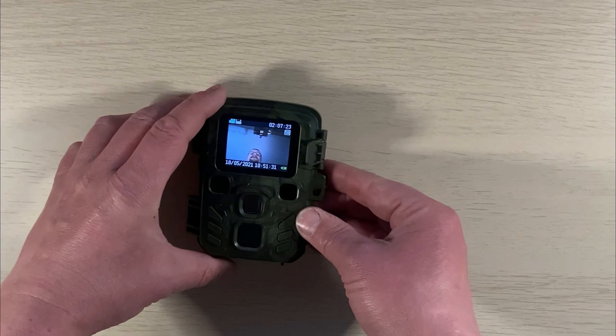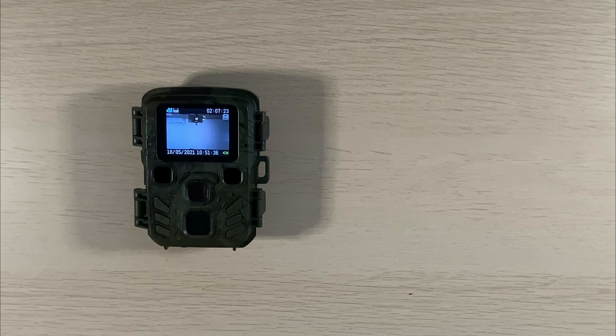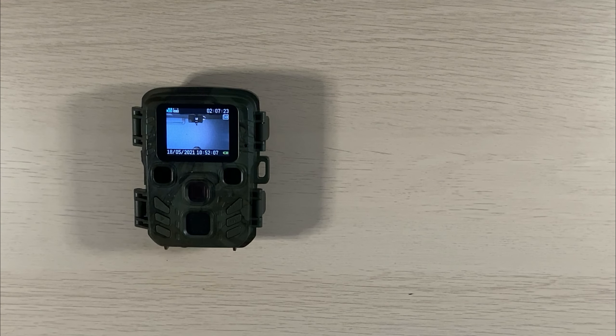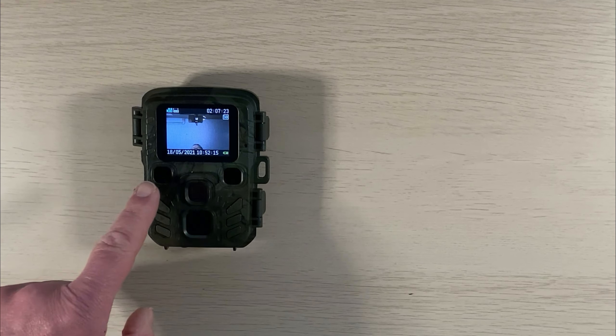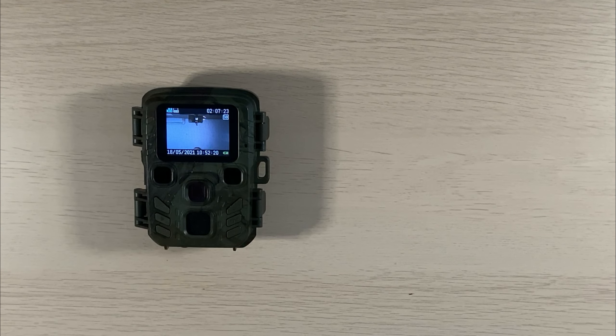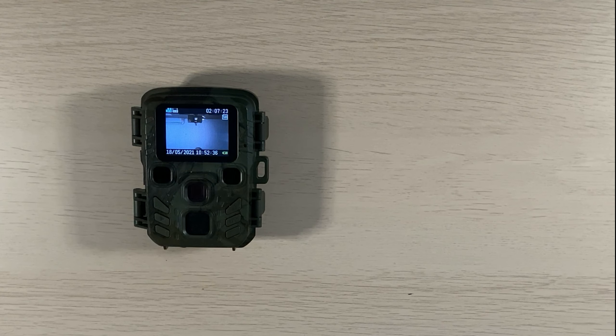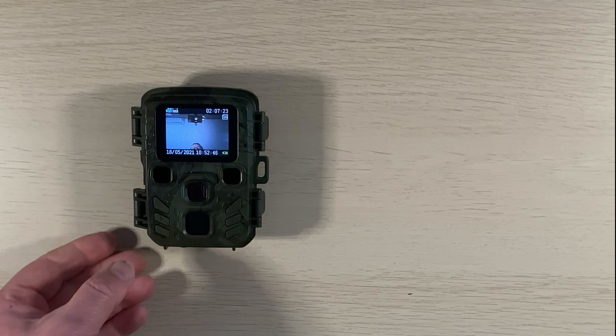Wenn man den Schieberegler auf die Mittelstellung bringt, kommt man ins Menü. Auf dem Display sieht man dann den aktuellen Modus – zum Beispiel den Videomodus mit der Einstellung 1080 Pixel – sowie die verbleibende Aufnahmedauer auf der SD-Karte. Bei einer leeren Karte bekommt man über zwei Stunden Videomaterial. Außerdem sind Datum, Uhrzeit und Batteriezustand zu sehen.